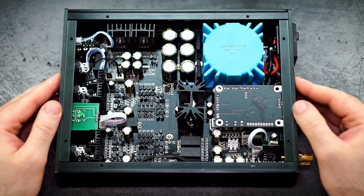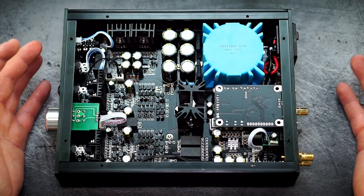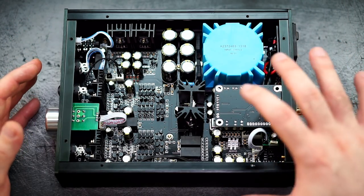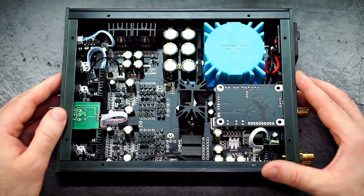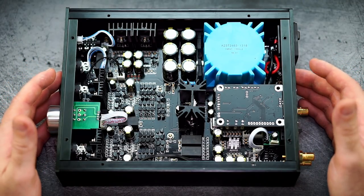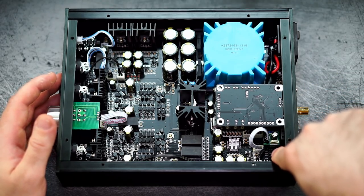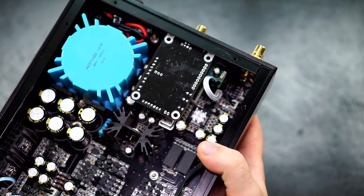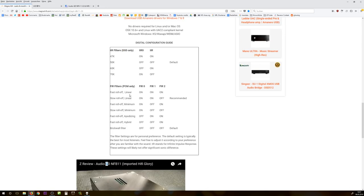The best aspect isn't just the Sabre DAC chip, which I've heard is excellent — though I can't really judge chips on their own. If I have the device I can check it myself, but I don't have the experience to say 'this chip should sound like this.' For comparison, I have the Cambridge Audio DacMagic Plus, but that's not on the same level even at a similar price.